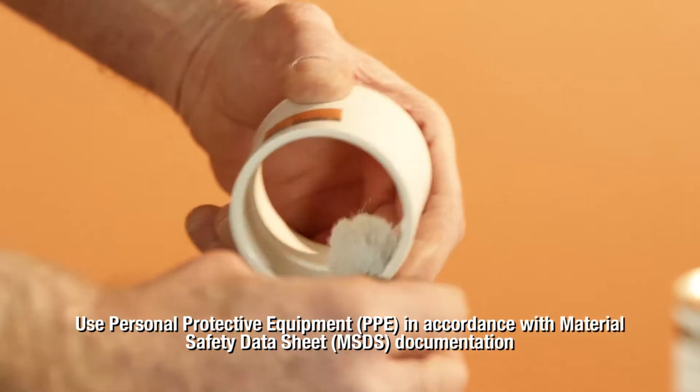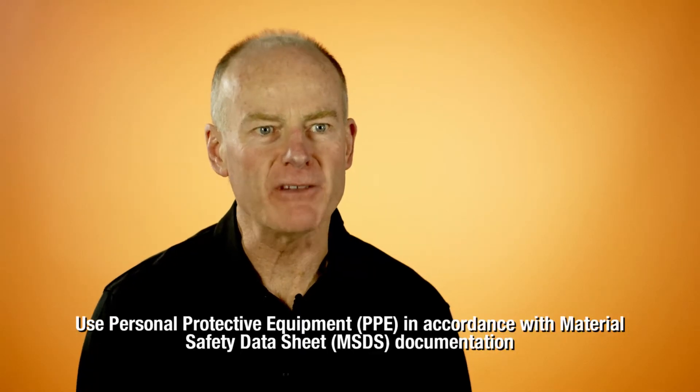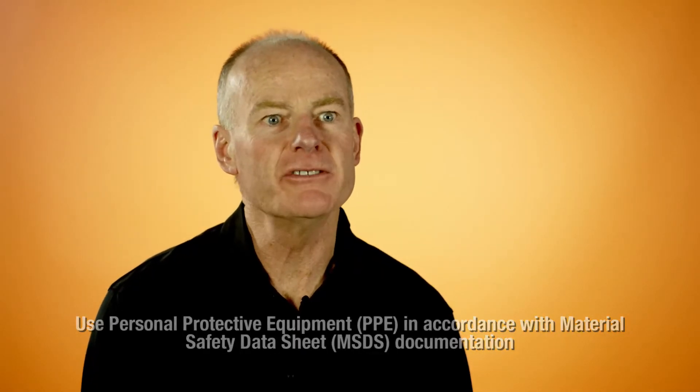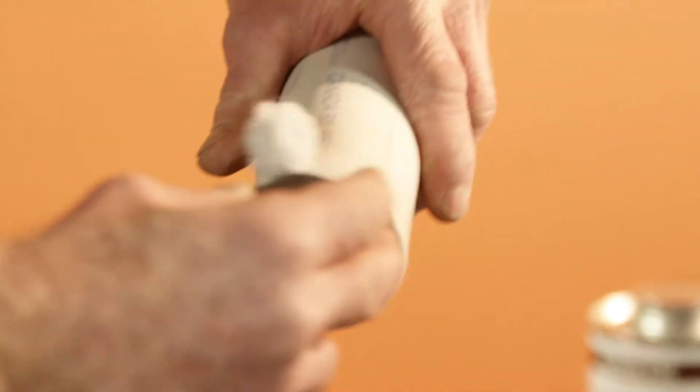The next step after the dry fit is your application, or your scrubbing, of the solvent. It's very important that you work the solvent aggressively into the fitting. Six revolutions will be enough, and it's always on the fitting first, then on the pipe, then back on the fitting.